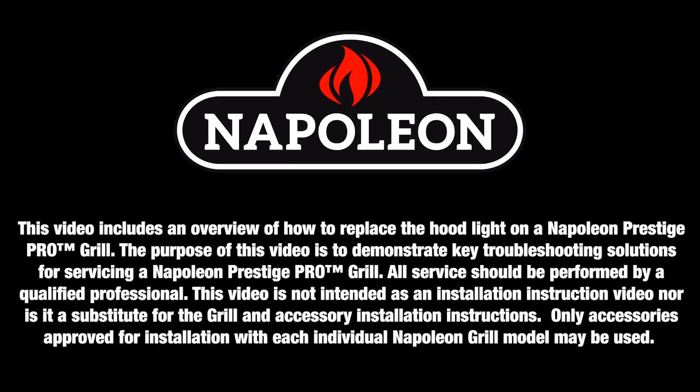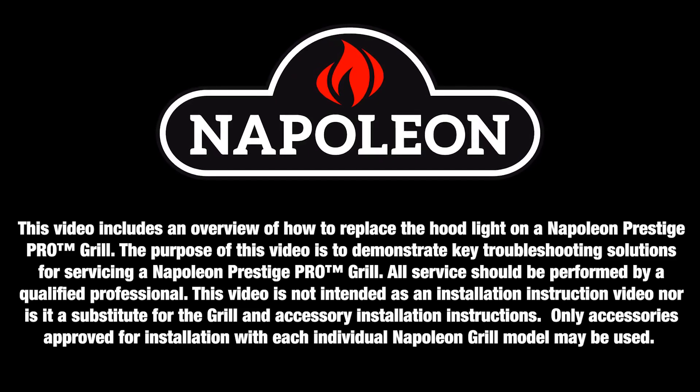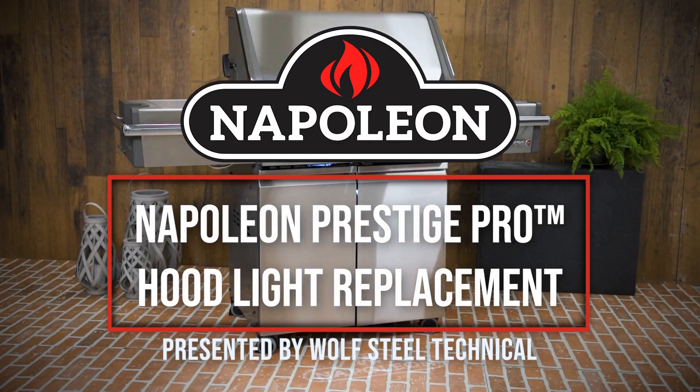Only qualified personnel should service and install Napoleon appliances and accessories. See product manual for details. This video will demonstrate how to replace the hood light on a Napoleon Prestige Pro gas grill.